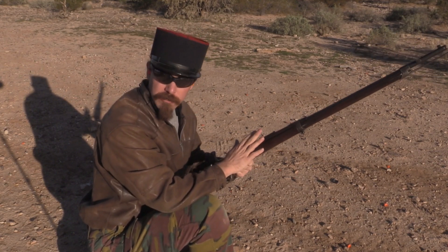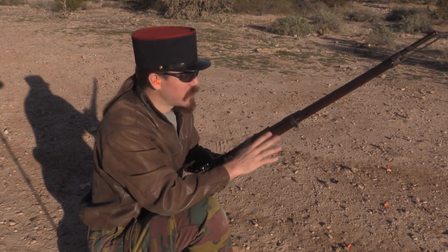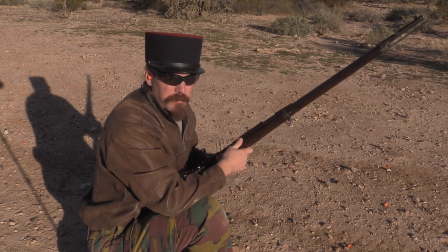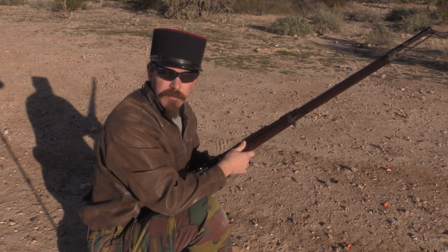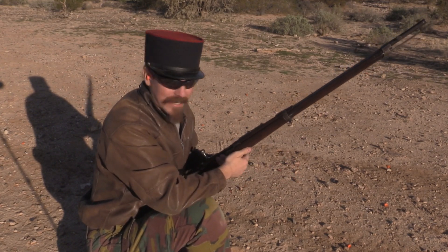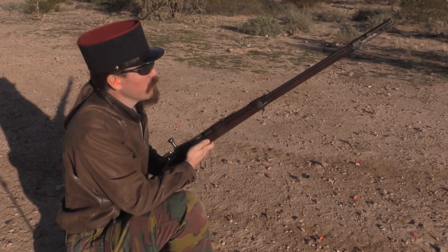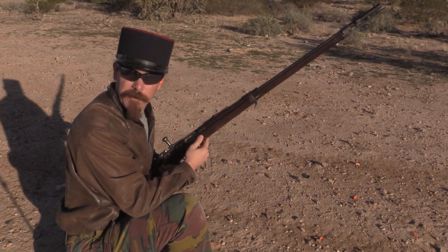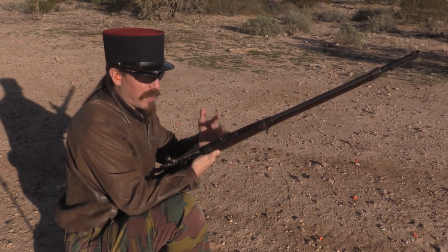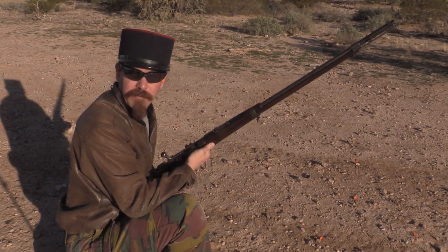In addition to being used by the French, one of the more iconic and historically recognised situations where the Gras really showed up was actually in Greece. The Greeks bought something like 125,000 of these rifles, manufactured actually by the Steyr Company in Germany — ironically. I hope you guys enjoyed taking a look at one of the early French cartridge-firing guns. This one in particular is pretty cool, with all this evidence written on it of so many reuses and use in so many different conflicts.